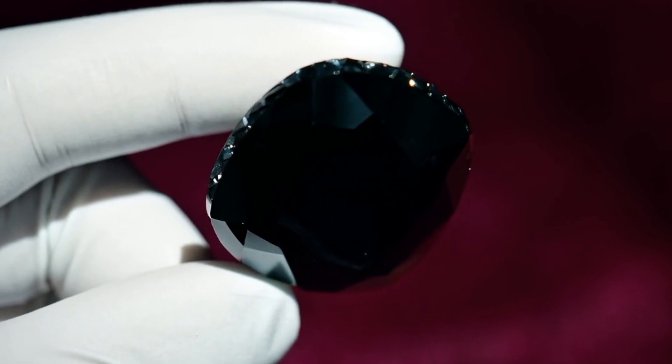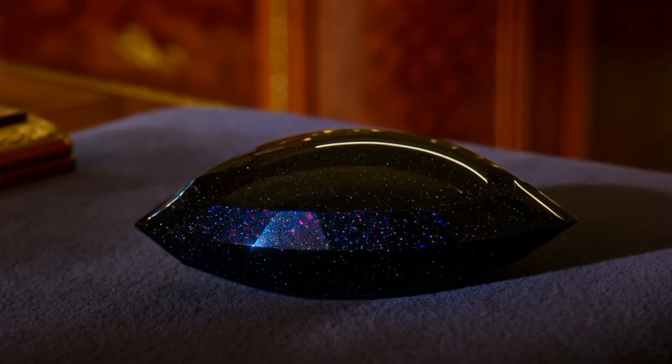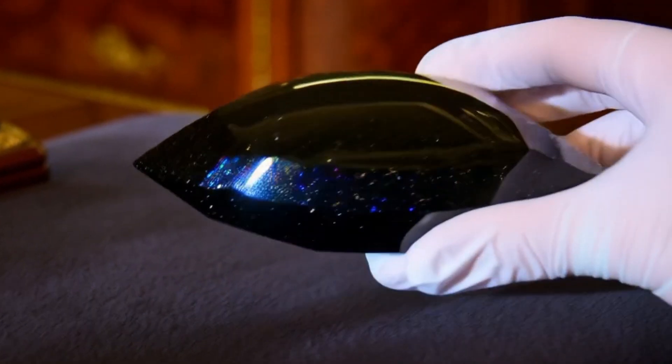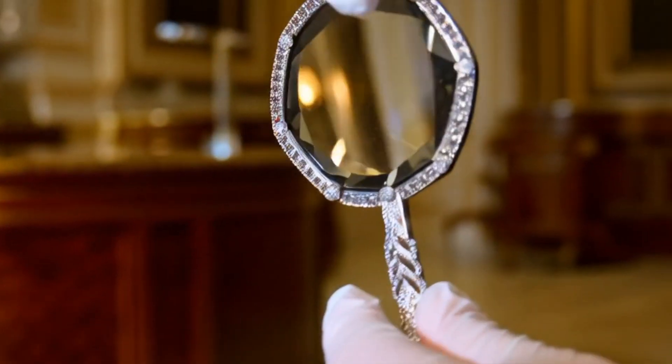Best way to confirm: If your stone passes multiple tests, you should take it to a professional gemologist for verification. They can use advanced tools like X-ray diffraction and spectrometry to confirm if it's truly a black diamond or carbonado.